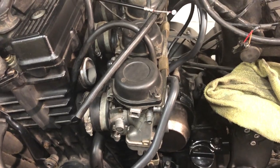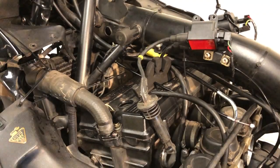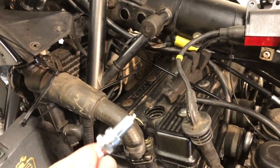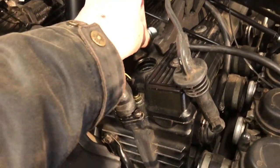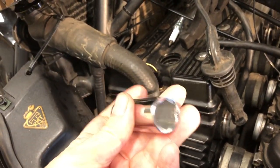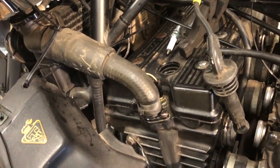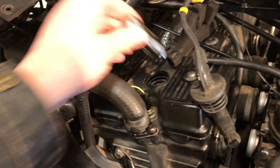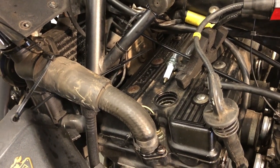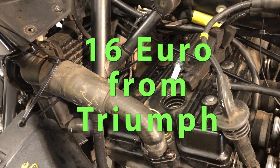Just waiting for my carb rubbers now, and we can finish the job. I might as well change the spark plugs while I'm here — four new spark plugs. Spark plug tool, 18mm across the flats — it's a 12mm spark plug. It doesn't fit. I have to get a slim long tool from somewhere.